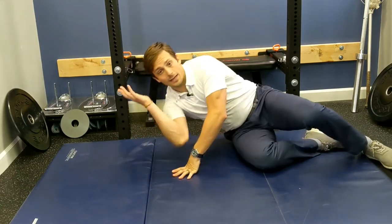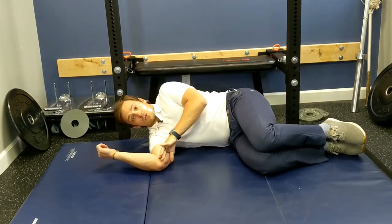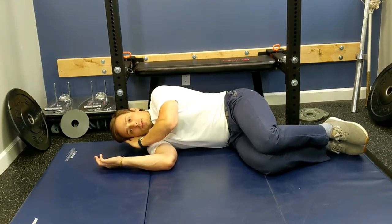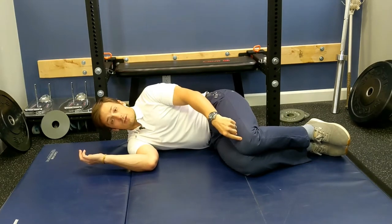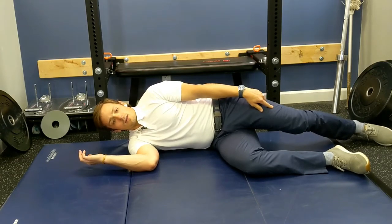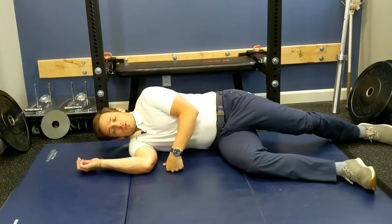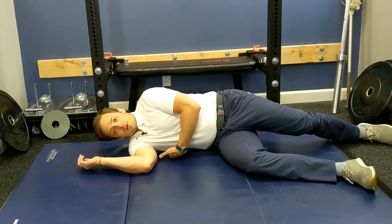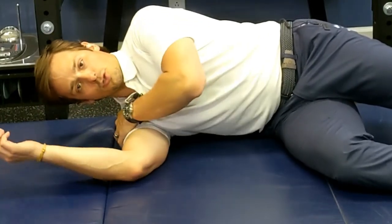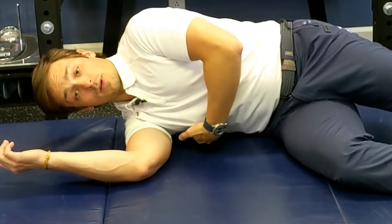First, go into a sidelying position. Bring your knees up to about belt level. Your elbow goes straight forward; bend the elbow, knees at 90 degrees. If needed, put a pillow underneath your head to support your neck. Take your top leg and straighten it out. If it bothers your knee, put a bolster under there — or you can keep the knee stacked. Once in position, lift your ribs off the ground. Your shoulder pulls down to create a gap or space between the ribs and the floor.